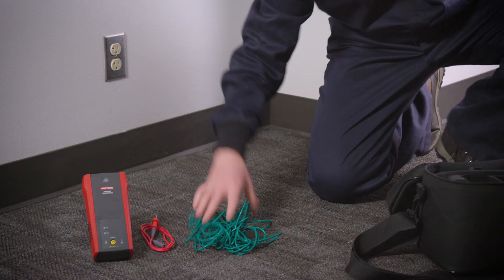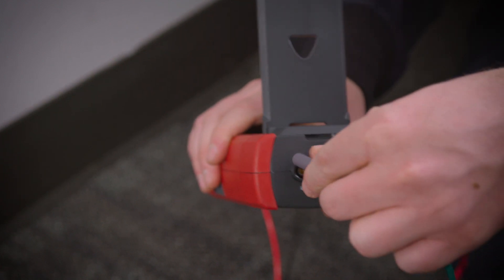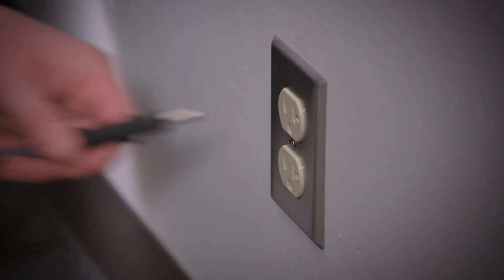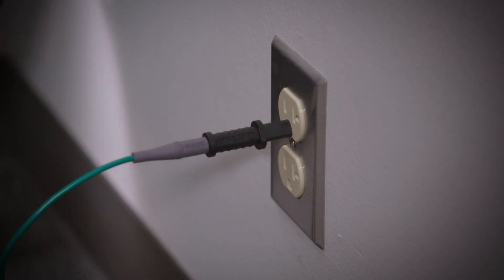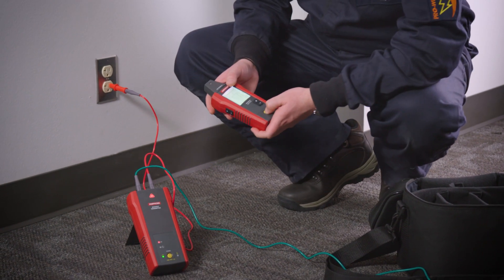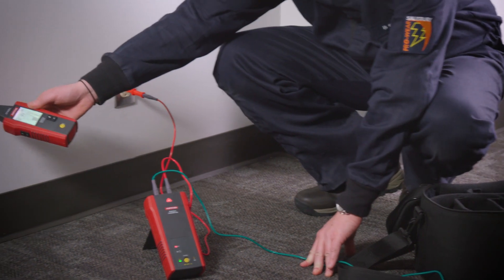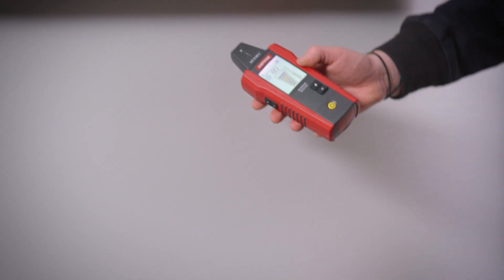To trace energized and de-energized wires, first plug the test leads into the transmitter, connecting the red test lead to the hot wire and the green test lead to a separate ground. Once connected, the transmitter generates a tracing signal. It automatically selects the optimal frequency to ensure a clean and strong signal for precision tracing in either energized or de-energized systems.